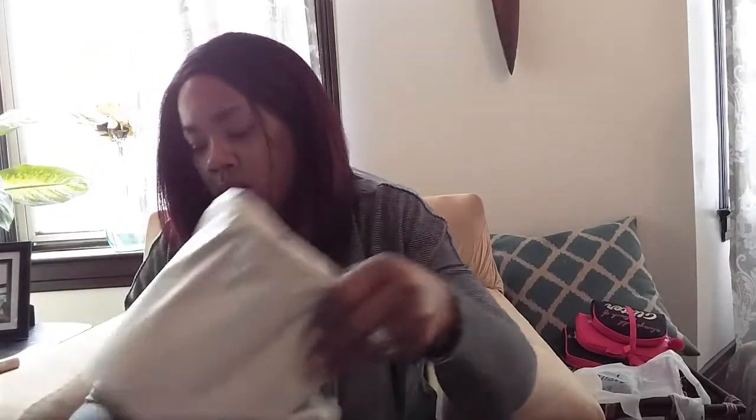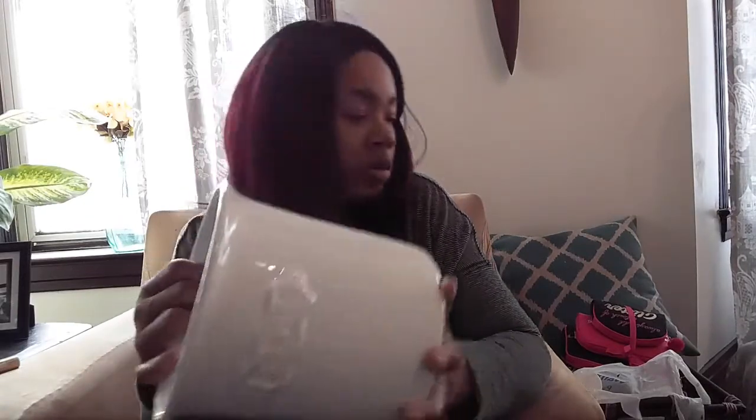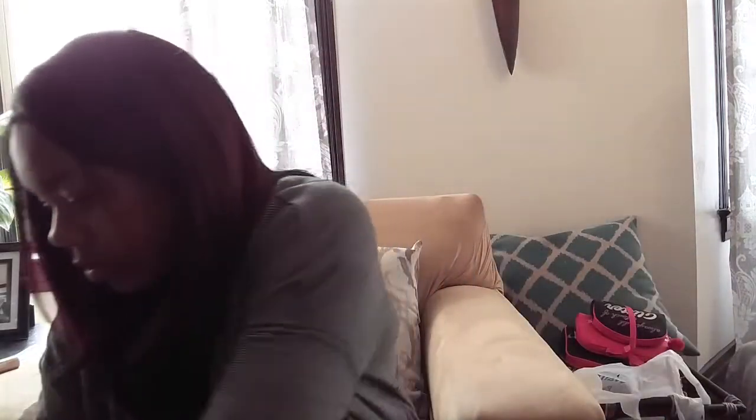I also picked up this utensil holder for $7.99 — it's white. Unfortunately it's cracked. I don't know, we'll see — I can probably fix it. It's been a few days since I bought it.